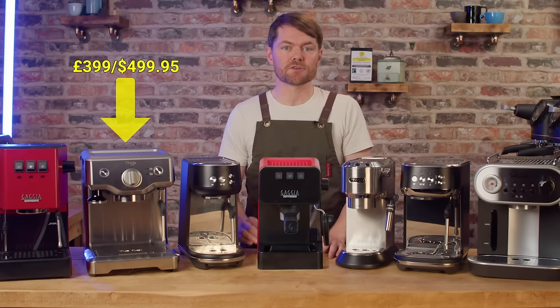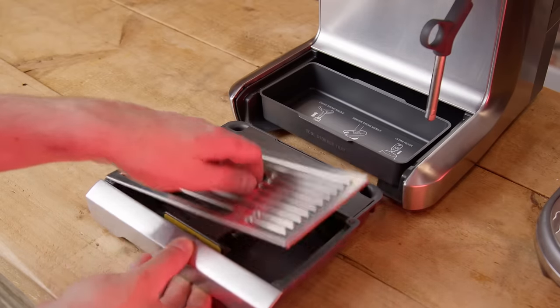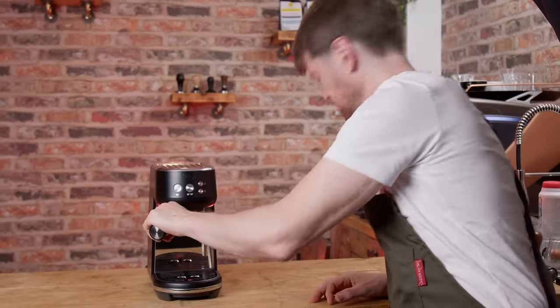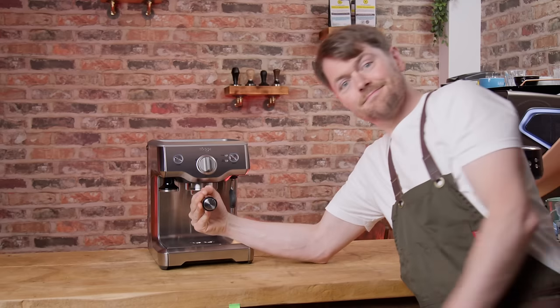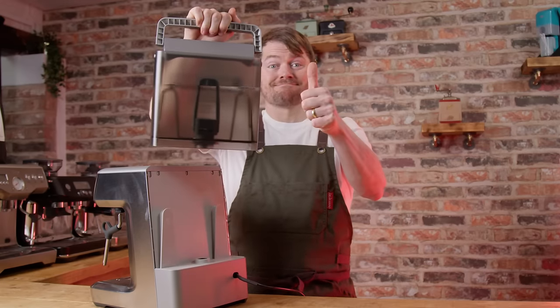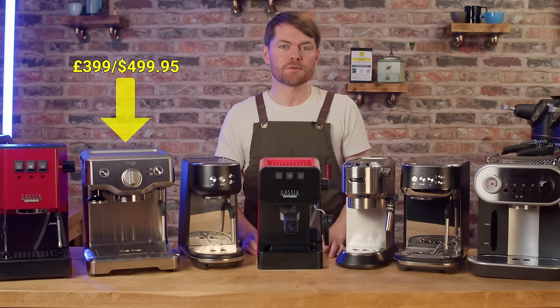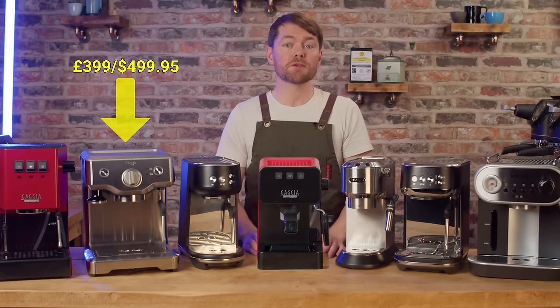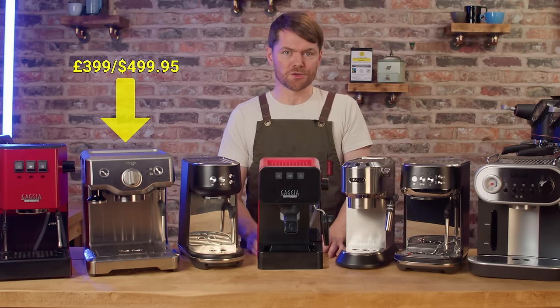It has a nice sized drip tray with storage space behind it and it's more substantial than the Bambino and Bambino Plus so it doesn't move around as much when using it. It has a 1.8 litre water tank — the same quick release tank as the Barista range. Overall this is a really good choice if you're not fussed with volumetric shot buttons and auto steam and you're looking for a more manual machine — this should probably be on your shortlist.